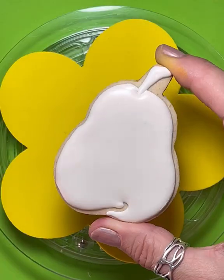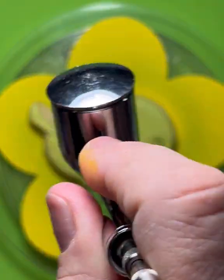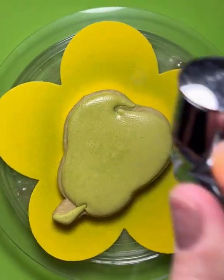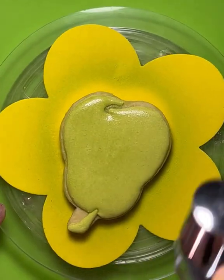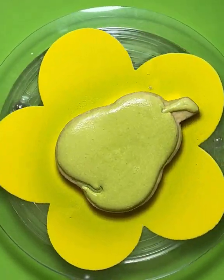And then into my Paasche airbrush it goes. Cap it off. My cookie has had time to set. I like to stay about six or seven inches away from the cookie and just give it a couple of light coats. I really love how this color turned out.